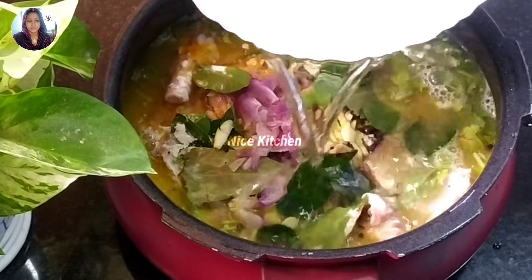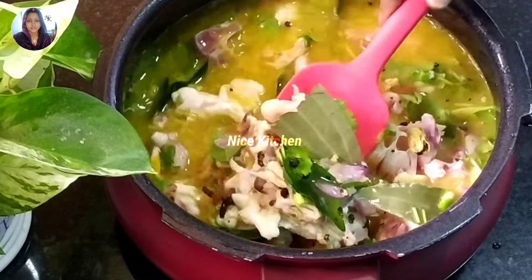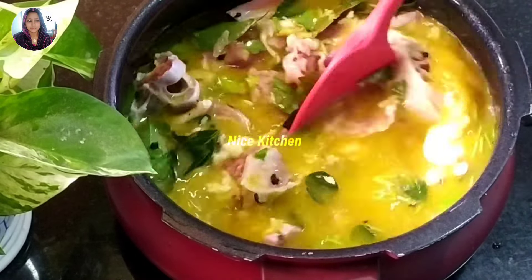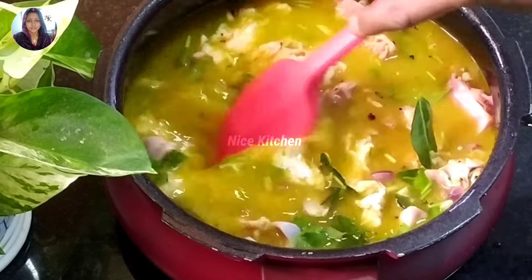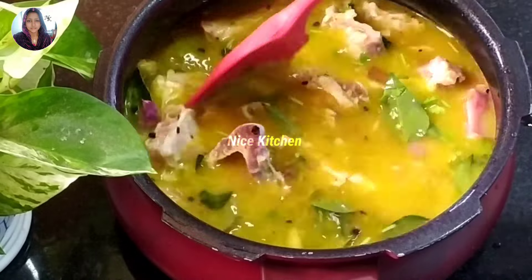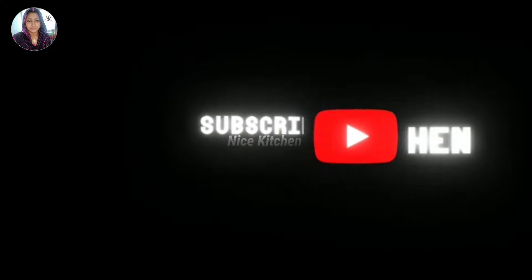It's a very good recipe for the mutton soup. It's very good to eat. If you're eating this, you can also enjoy the mutton soup. I'm ready to eat. Please like this and subscribe to our channel.